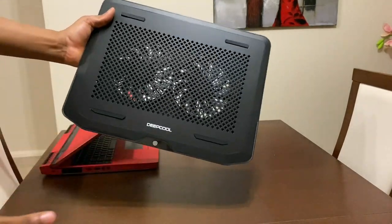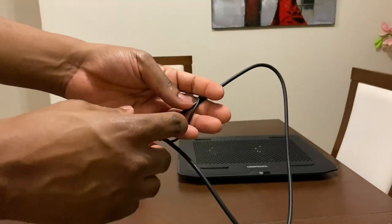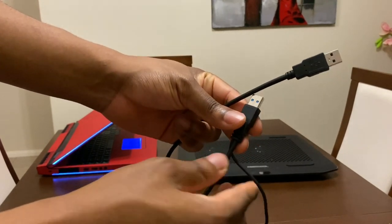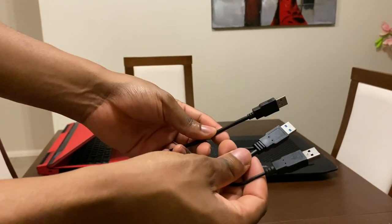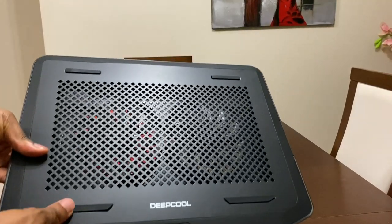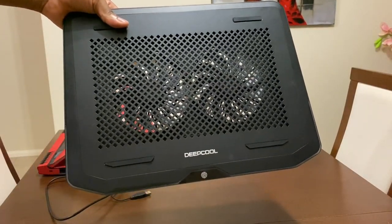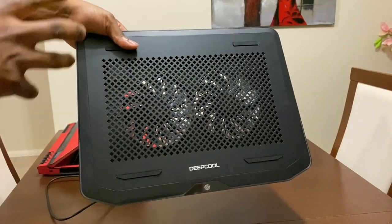Now let's have a look at the design. The first thing from the box is this lovely cable with two heads — if you want more power from the fans, I'd definitely recommend connecting both ends straight to your laptop. The Deepcool notebook cooler itself has a really nice, minimalistic design with two big fans at the front and a nice metal frame.